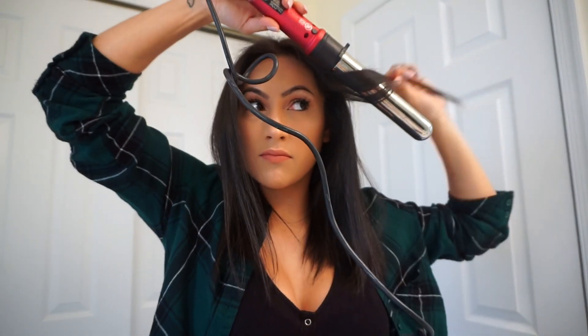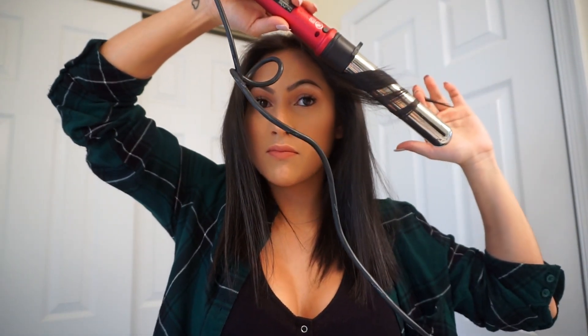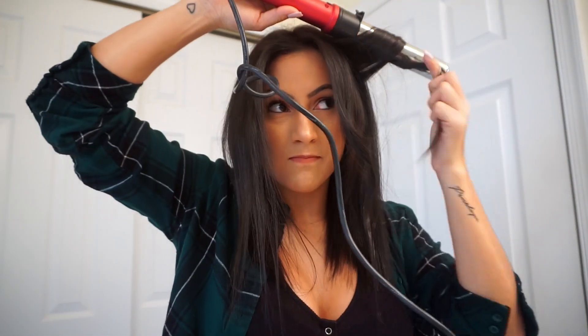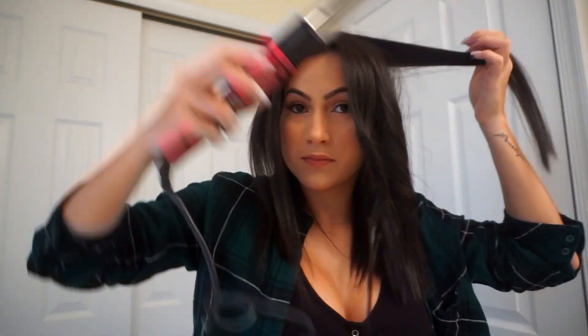Once everything is straight and smooth, we're going to curl the hair. Grab your curling iron or wand — I'm using a curling wand with a one-inch barrel since that's what I'm comfortable with. Take about an inch-thick piece of hair from the top and lay it flat on the barrel, waving your hair away from your face. One important thing: leave about two inches from the root before you start curling, and also leave the ends — about two inches — straight. So essentially you're only curling the middle portion of your hair.